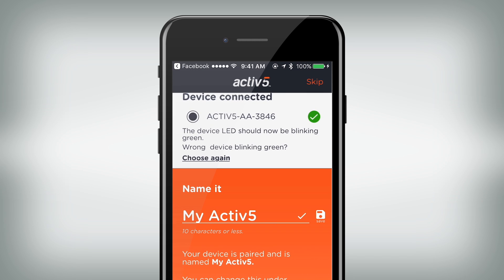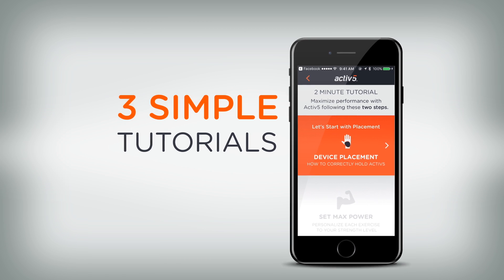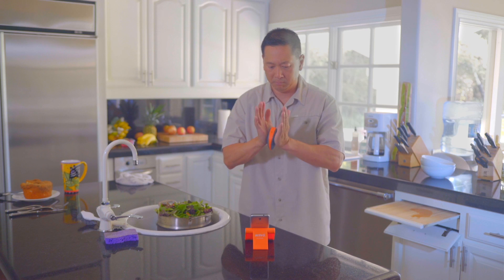The Active 5 app starts with three simple tutorials that are very important to help you successfully use Active 5. First, the app will show you how to hold Active 5. It's important to hold Active 5 correctly, as this will maximize your results and ensure the accuracy of each exercise.